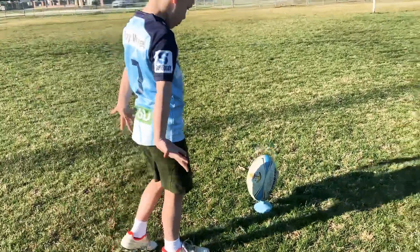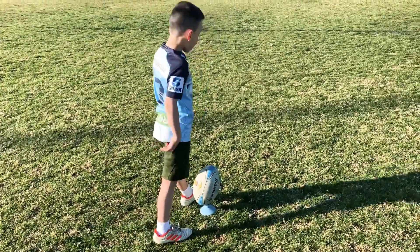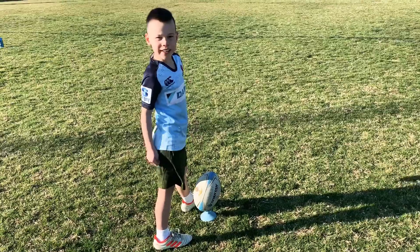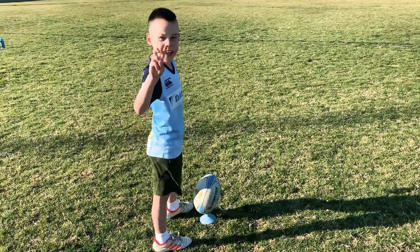First step, you have to put your feet like that. You can take 5 or 3 steps back — I take 3.